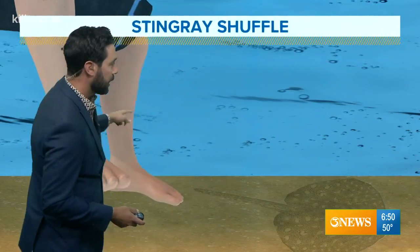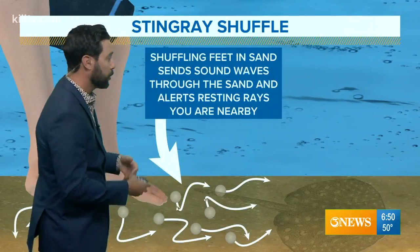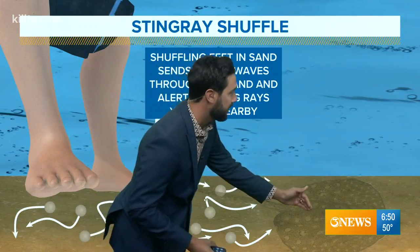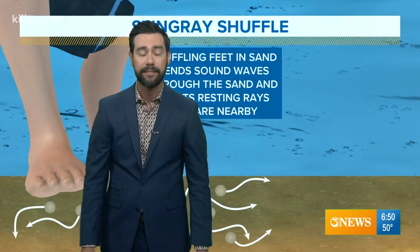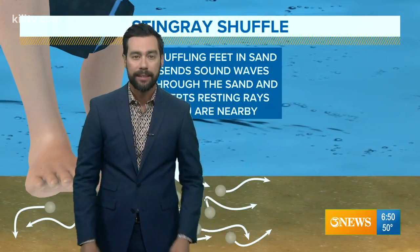You got to make sure that you're dragging the feet, because when you're in the water and a stingray is nearby, by dragging your feet on the sand like so, the sand molecules send out vibrations. Those vibrations help to alert any nearby stingrays that may be in the sand. And when those sound vibrations get to them, the stingray says uh-oh, I need to get out of here. So the stingray shuffle, just by shuffling your feet in the water, can help those stingrays get away from you — and it's no big deal if you're at the beach.